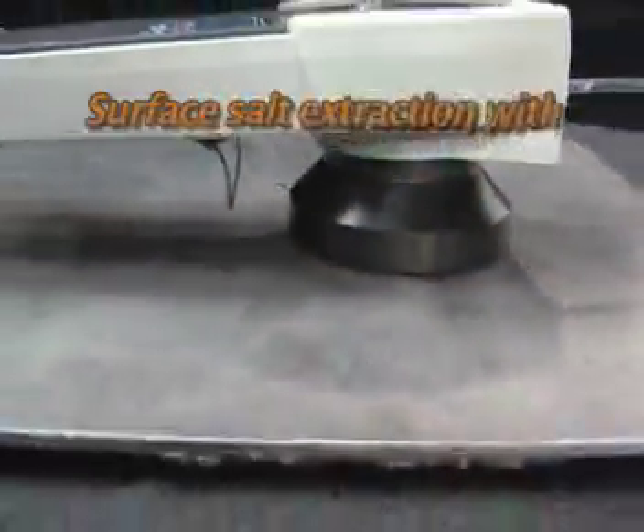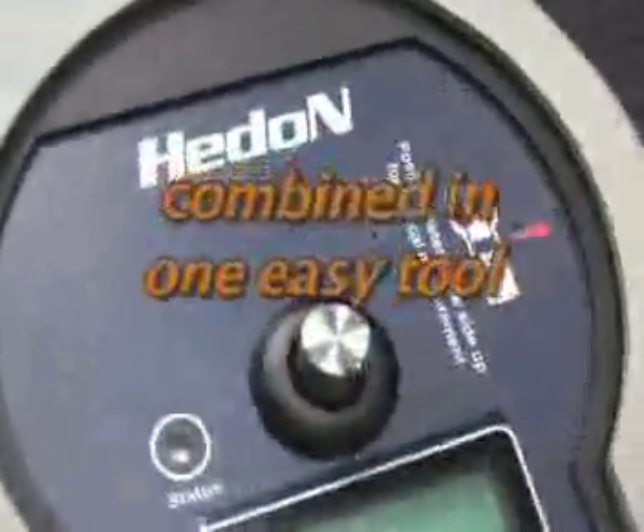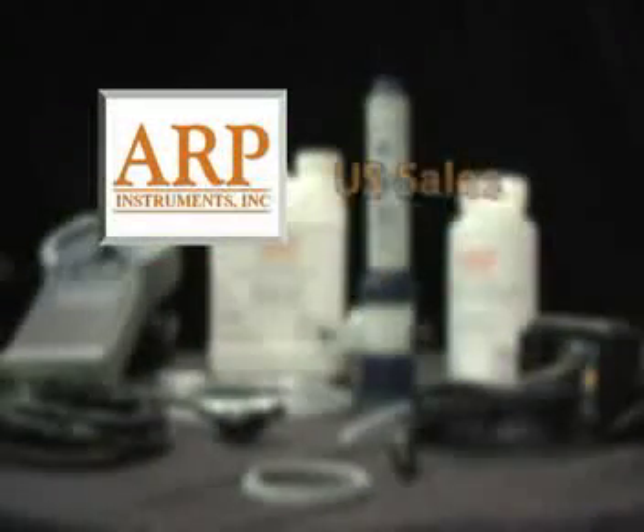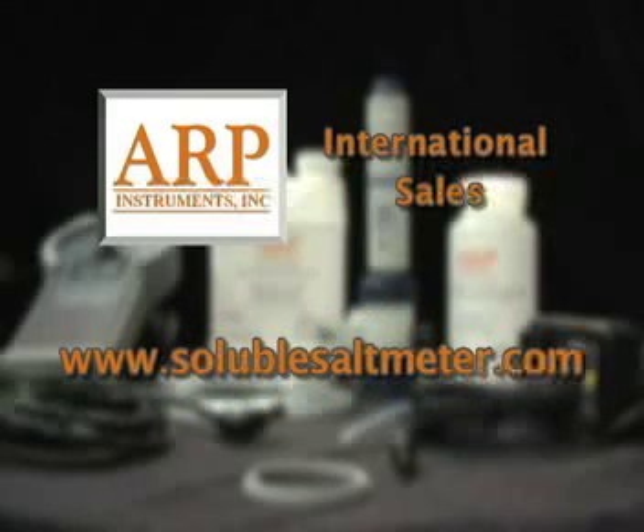Surface salt extraction with conductivity and concentration measurements combined in one easy tool. For more information, contact ARP Instruments. For US sales, visit www.rpct.net. For international sales, visit www.solublesaltmeter.com.